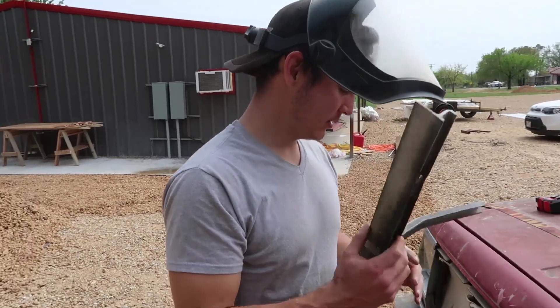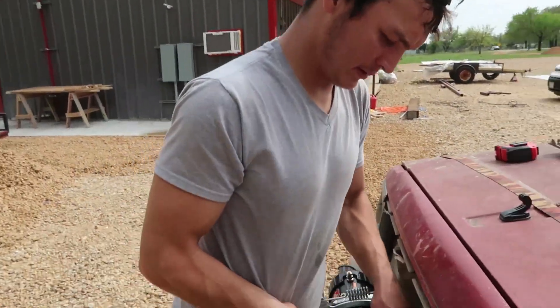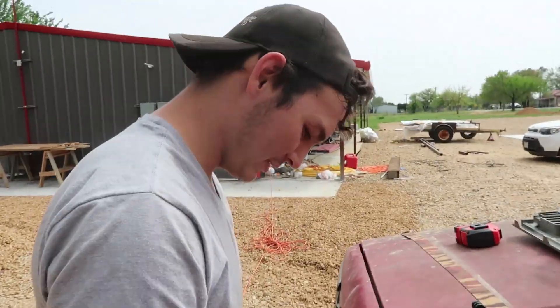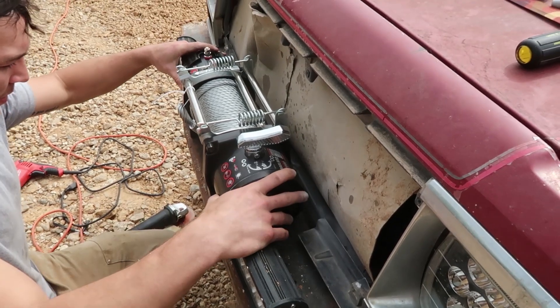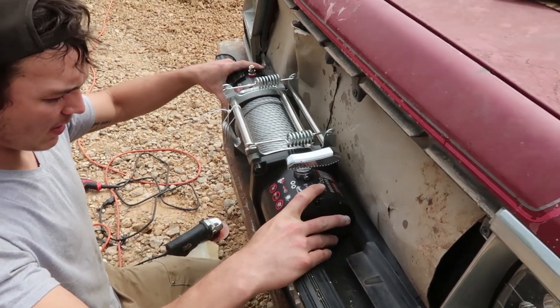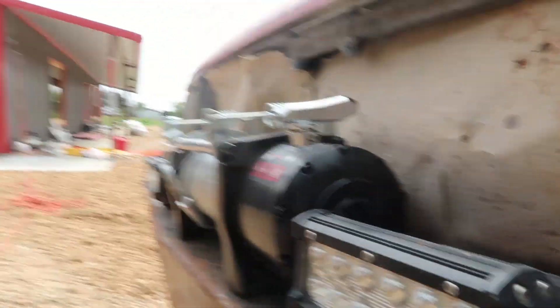We got this part out. Big Bertha — should we name it Big Cheap Bertha? Guys, this winch: I found a coupon for a hundred dollars off, and with tax it was about three hundred twenty-four dollars. Pretty damn good, honestly. I mean, it is Harbor Freight — it's not Warn or anything.